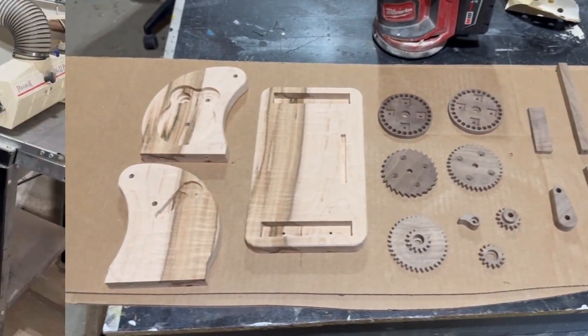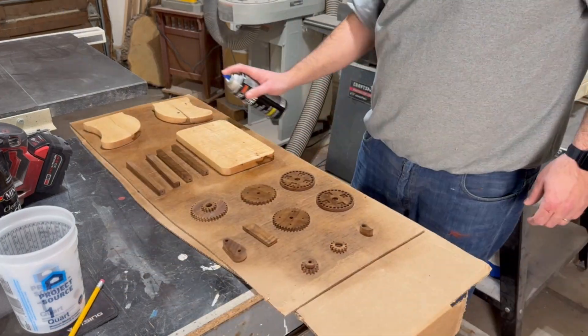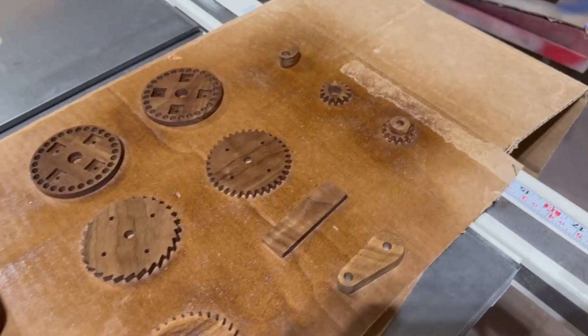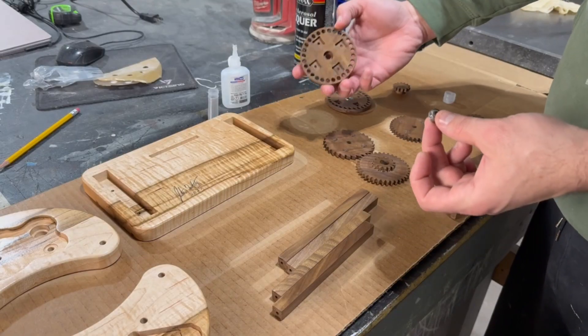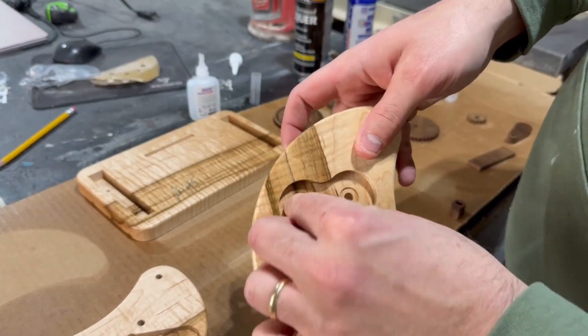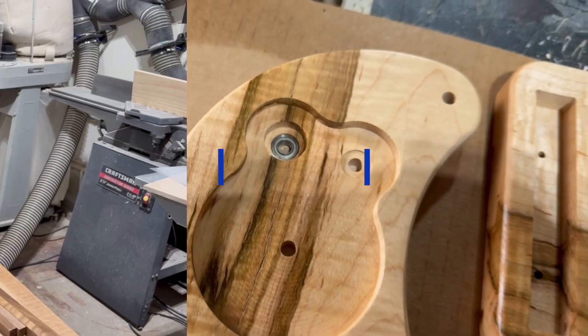The finishing process I like to use is not fancy at all — this is just spray lacquer that I purchased from Lowe's. I added three or four coats, sanding with 800 grit in between each one before letting these sit and cure for a few days. Before I can call these totally finished I do want to add these quarter inch bearings onto the components that are going to be spinning once you put everything together. But after that it's finally time for assembly.